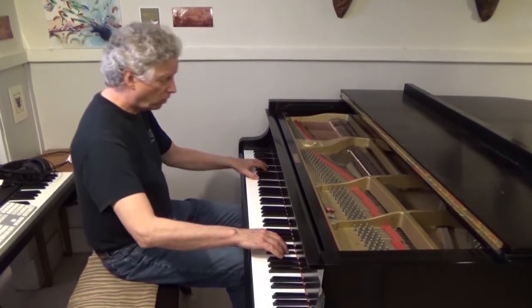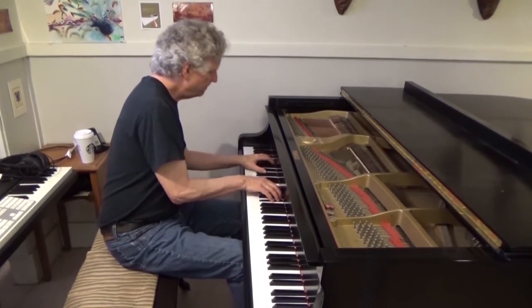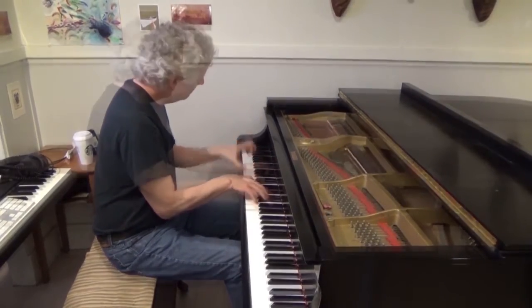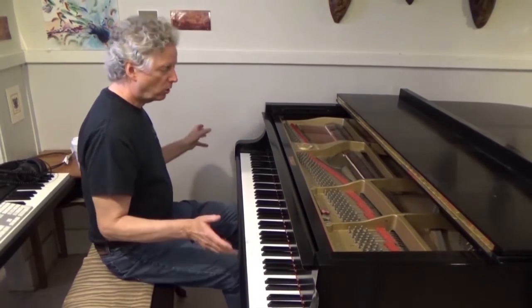With the soft pedal on, it still has a lot of power. So that is our starting place.